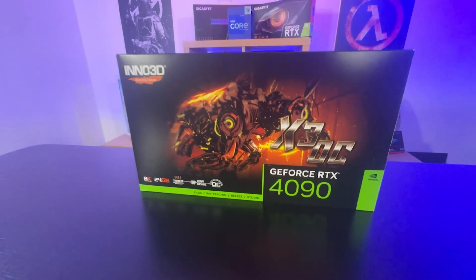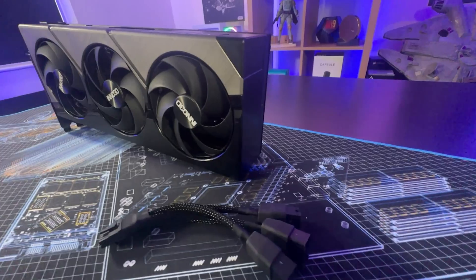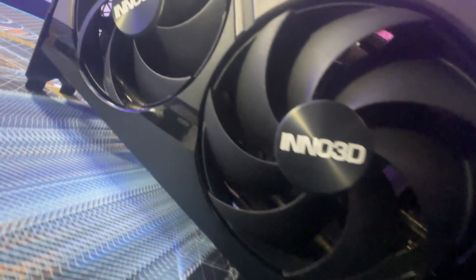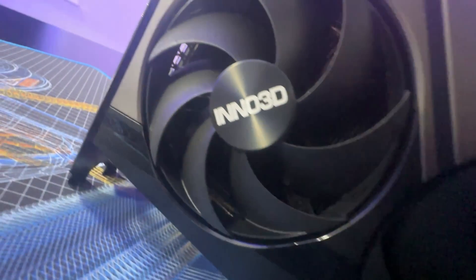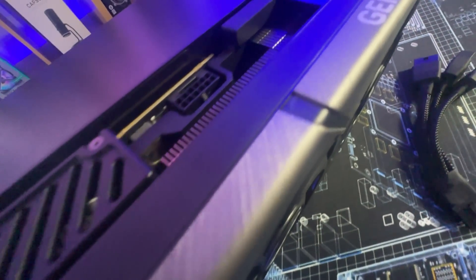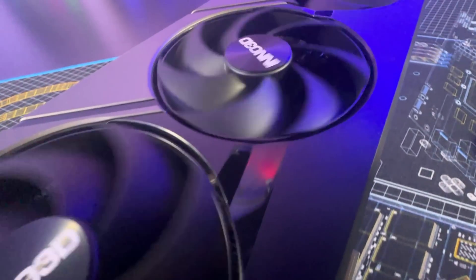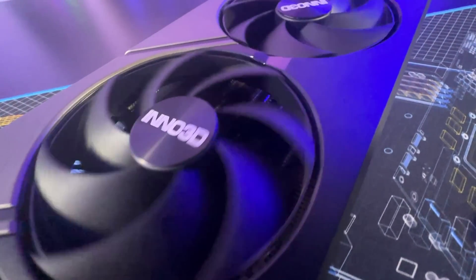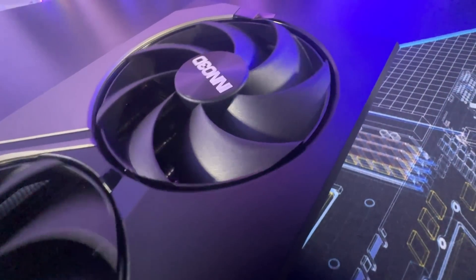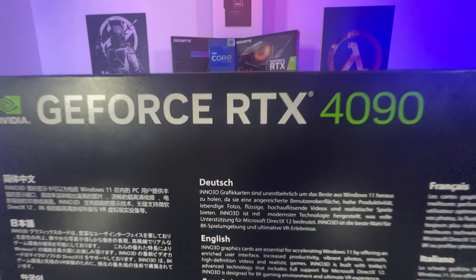I found on the website it is overclocked, but it's so little you'd probably not even notice the difference. The boost clock on a standard 4090 is 2.52 GHz; on this one it's 2.55 — a very small difference. The base clock is 2.23 GHz, where on this one it's 2.235 GHz.